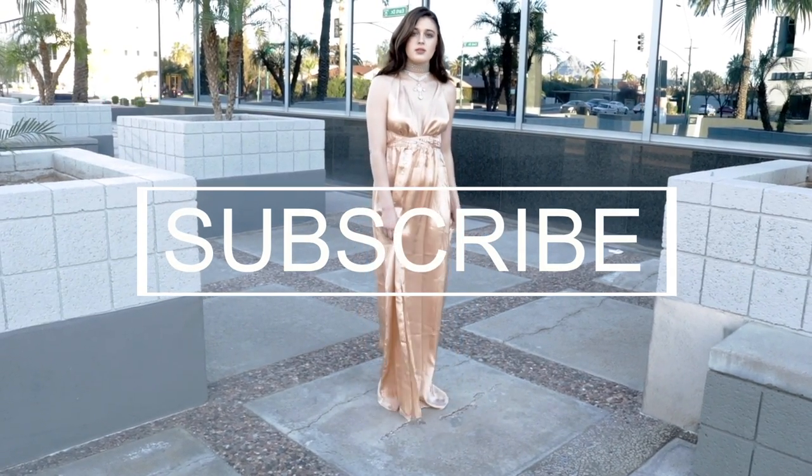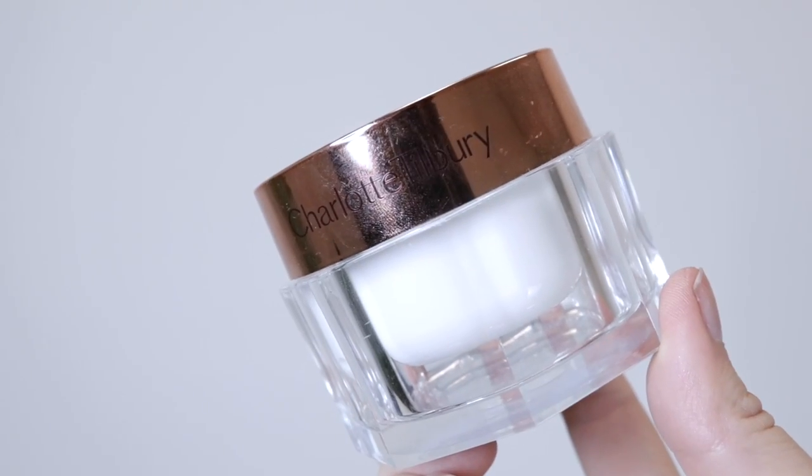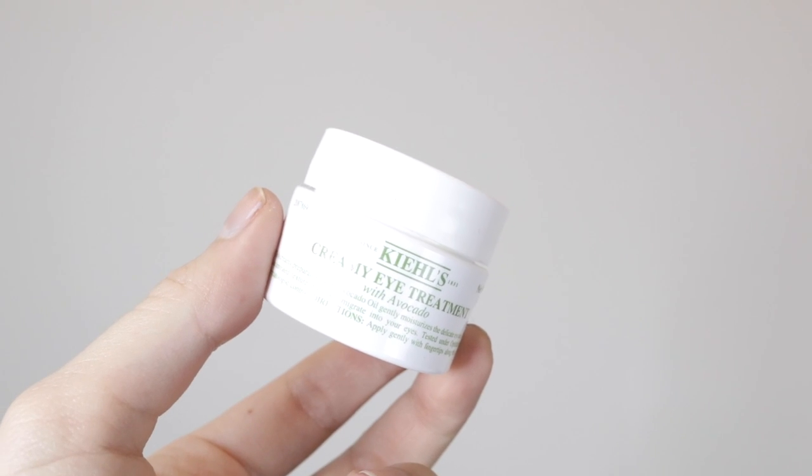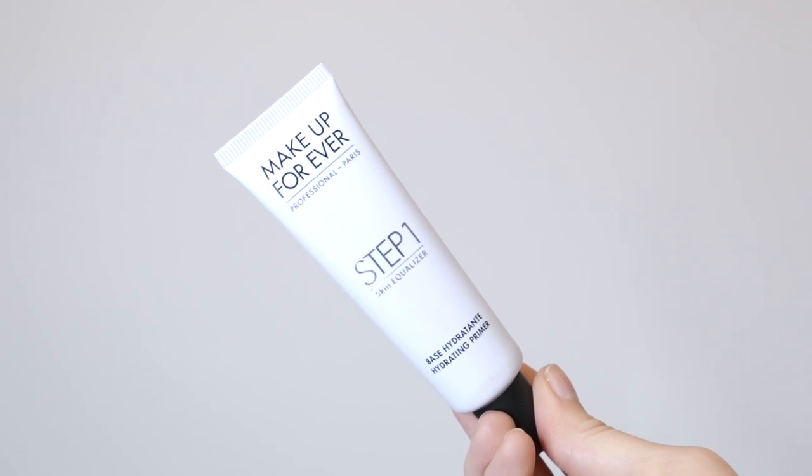First, I think it's really important to have super hydrated skin. The night before I used this night cream by Kenzo — it's really really good. Then I'm moisturizing with Charlotte Tilbury Magic Cream all over my face. For eye cream today I'm using this one by Kiehl's that has avocado in it. Then I'm putting on some chapstick, and the last step in my facial prep is a primer by Makeup Forever, which is really great for photography.